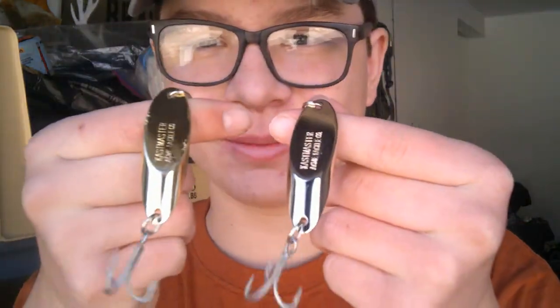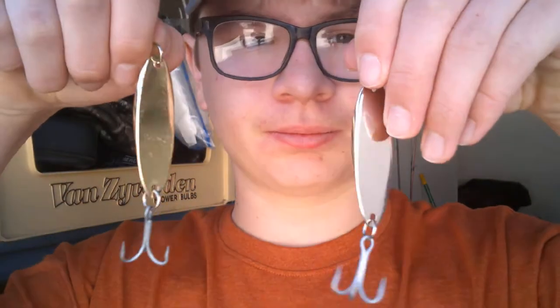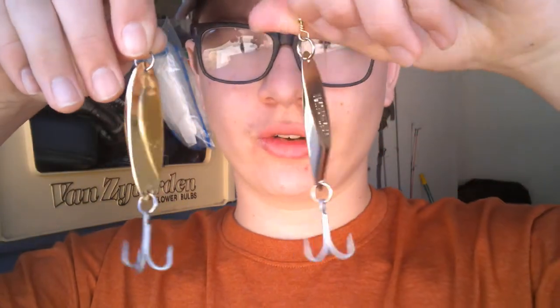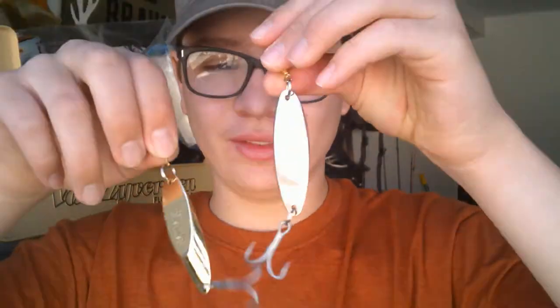Now I'm going to show you my number 1 favorite thing to throw for trout. This is the Castmaster. I have them in 2 different colors — gold and silver. These are 1 ounce and you can throw these so far. You can feel them wiggling in the water and I use some small swivels with them. You can never go wrong with the Castmaster.